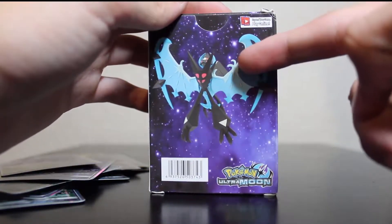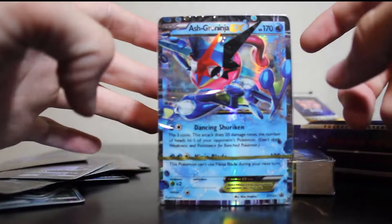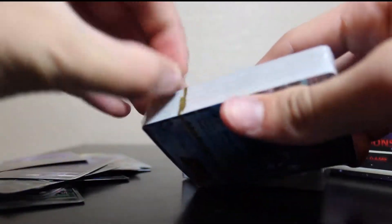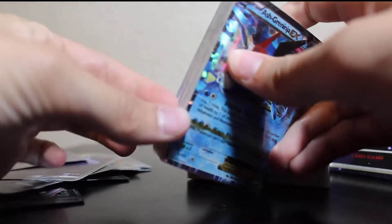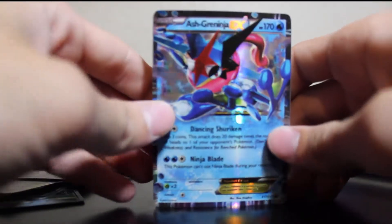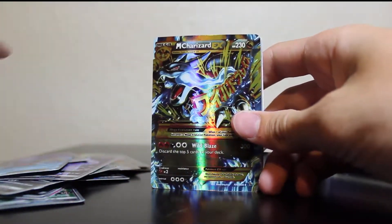We got the Lunala with Necrozma GX — kind of the Ultra Moon meme. And these ones are shrink-wrapped too. It looks like we got two packs of 50 here. Ash Greninja — no way! Ash Greninja — if I had this card it would probably be worth a lot. I'll put that up on screen to give you guys an idea. Ash Greninja is basically an event Pokémon in the game. You guys probably know this already — you guys are dyed-in-the-wool Pokémon aficionados, everyone except Jarrett watching this video. My friend actually has one of these in-game — Ryan, dude, if you're watching this, you're amazing.